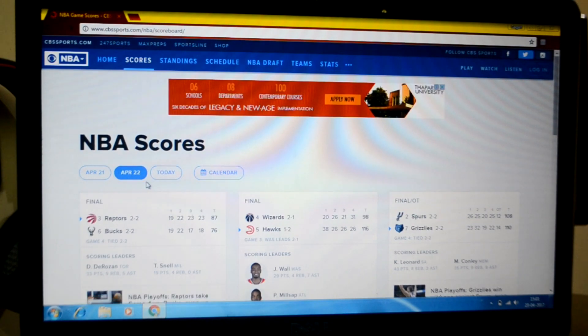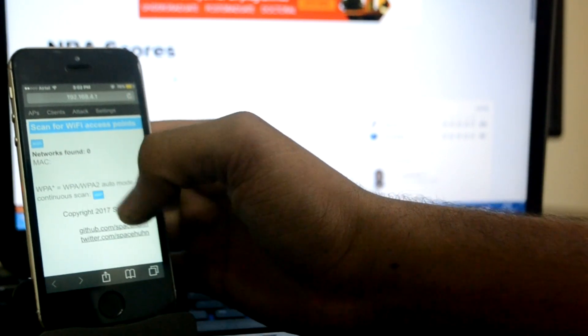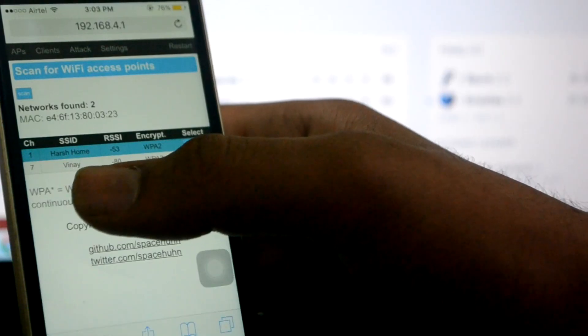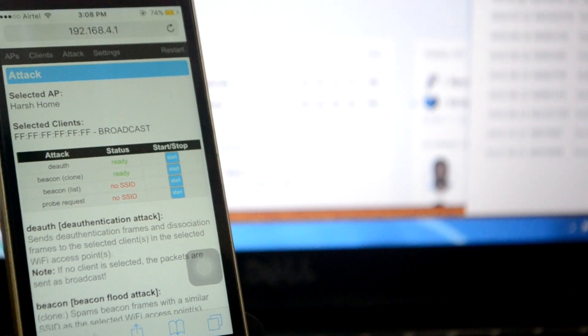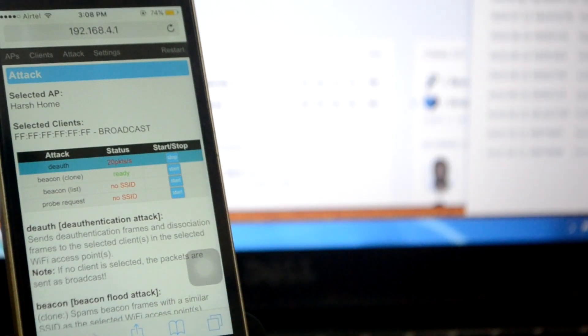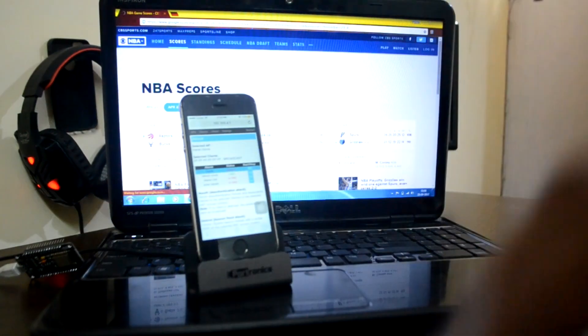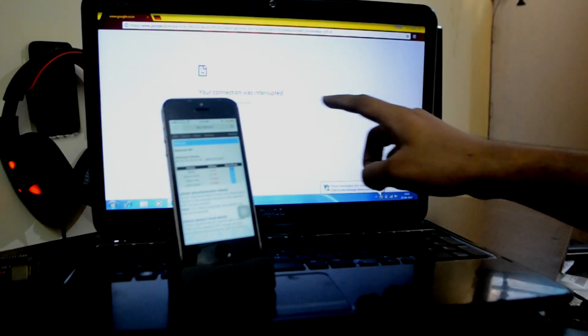Now I'll try to jam this Wi-Fi. I'll go into the Safari browser, reload the page at 192.168.4.1, click Scan, and select the Harshom network. I'll go to Attack and start the deauthentication attack on Harshom. As you can see it's started — sending 20 packets per second. The Wi-Fi is now deauthenticated. Searching Google on the laptop now shows the internet has stopped. The connection was interrupted — there's an error on the laptop: 'Your connection was interrupted.'